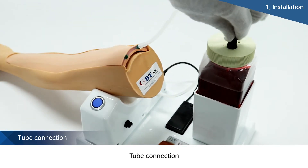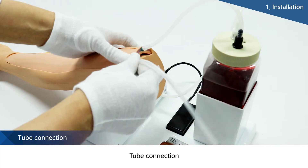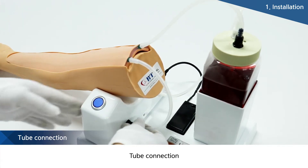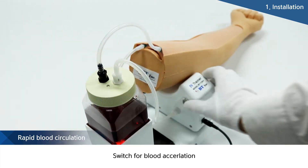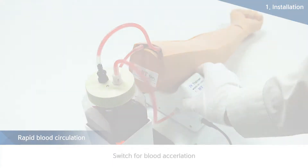Unlike products made by other companies, this item can be very easily installed. Other products involve complicated and troublesome procedures because blood supply bags should be hung upward, but our products can be installed just by connecting tubes with motors.